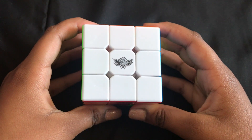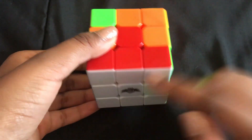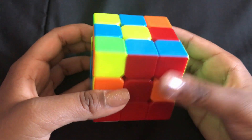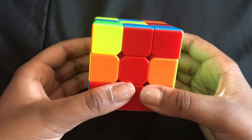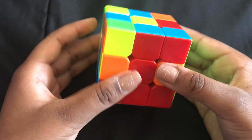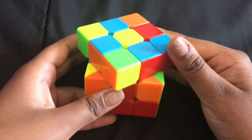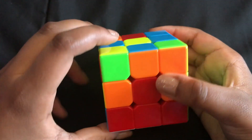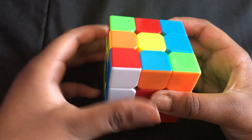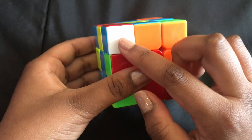The fourth step is to solve the middle row. Flip your whole cube over so the white face is on the bottom. Spin the top until one piece matches one of the colors, forming a big T shape. Check where the paired color goes — for example, if red-blue needs to go right, spin it toward the green side and do the left algorithm: left up counterclockwise, left down clockwise.